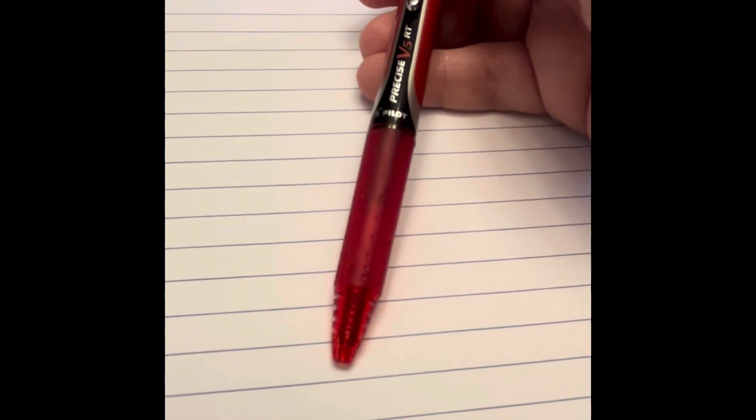They are retractable, they're very light, and the tip is the needle tip that I've been talking about in my previous videos, and they are a 0.5 pen.